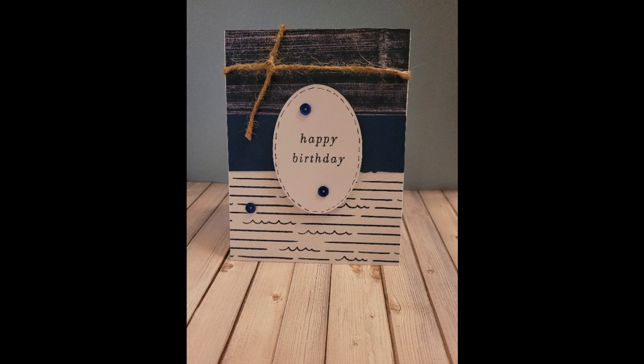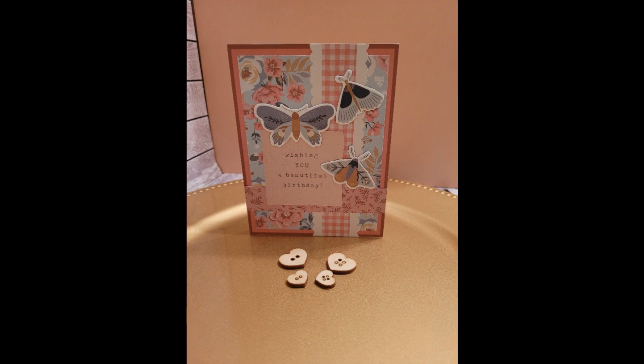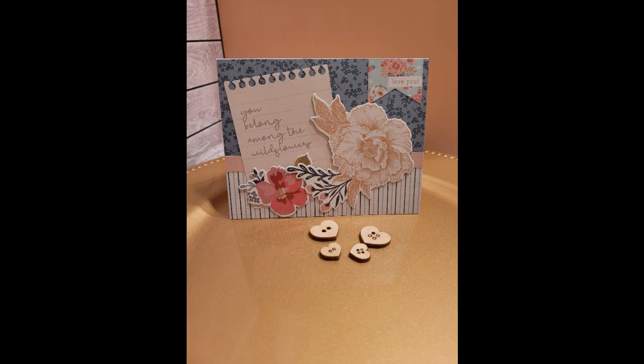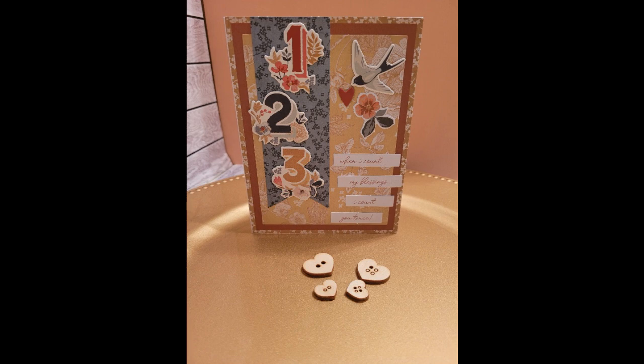I also wanted to show you something new. When you're short on time, there are options for you. I grabbed a Simple Stories card kit — let me know if you'd like me to show you more about that in an upcoming video. They're not very expensive, and these kits have some really pretty cards. You are limited because they are specific, but you can grab one of these kits, make it your own, and quickly put together cards. For my beginners, that's a great idea when you are trying to learn different techniques and things to do for cards.